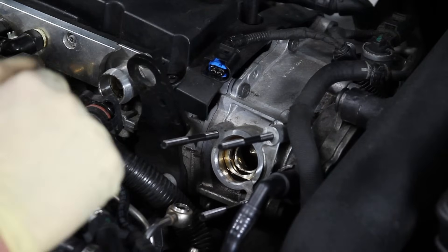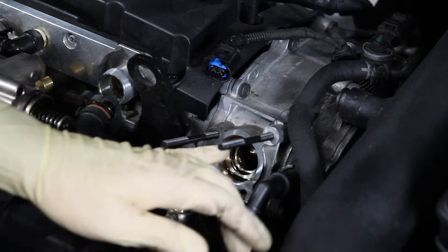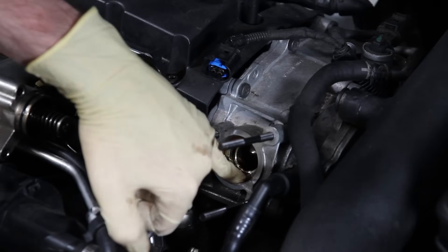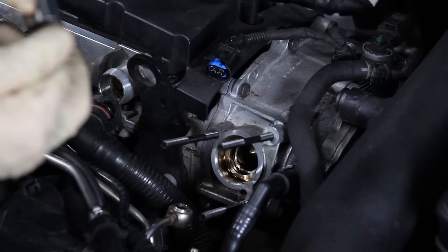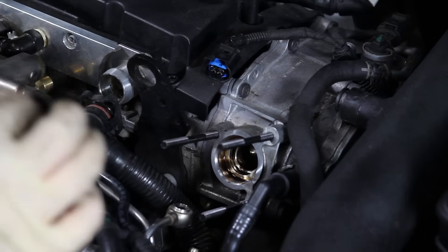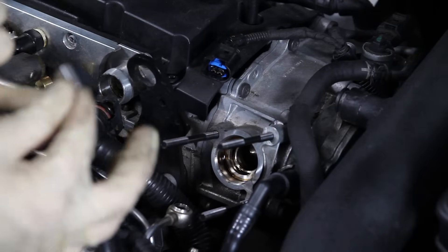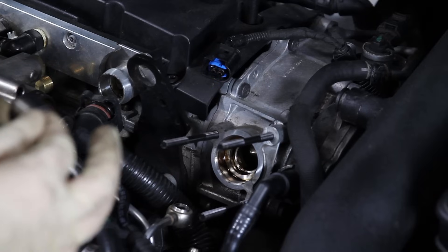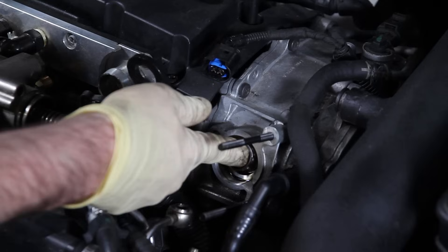Here we have our new follower. When installing a new follower, take a little bit of the excess oil that's down here from the engine and get it on your finger or gloves — you're going to want to lube it up a little bit. This will make sure it's not going in there dry. Then we can set that in place.